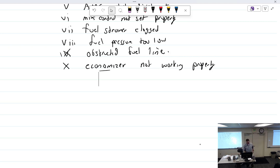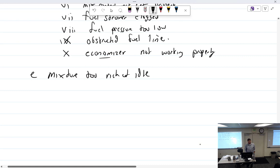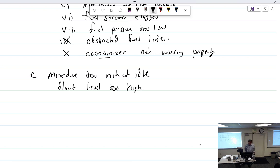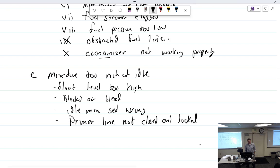Mixture too rich at idle — causes include: float level too high, blocked air bleed, idle mixture set wrong, and a big one: primer line not closed and locked.